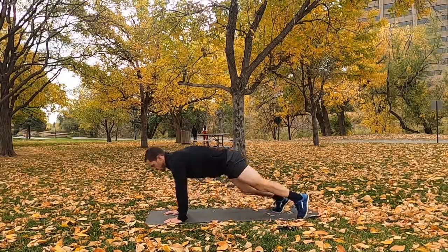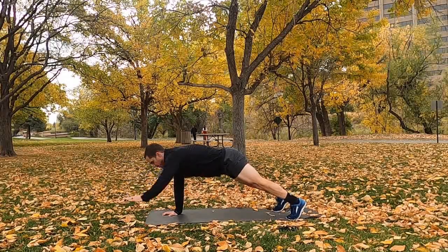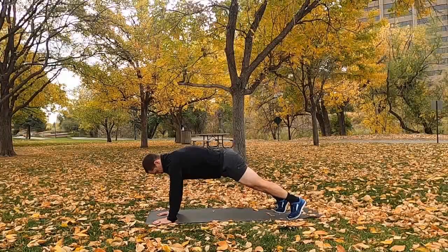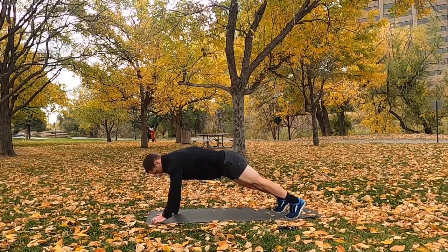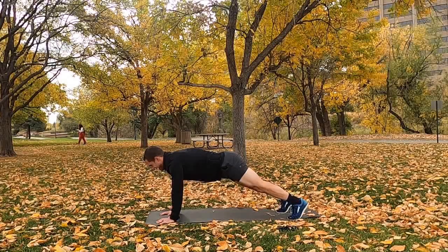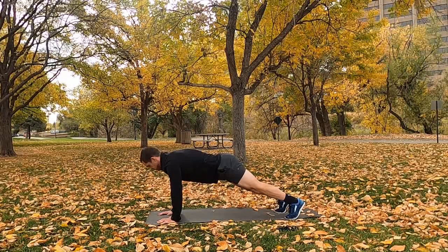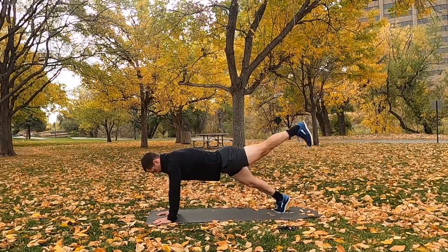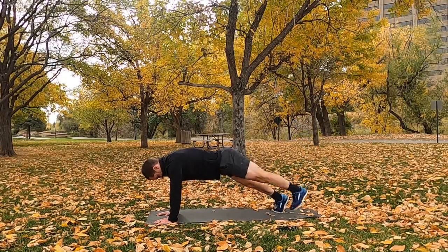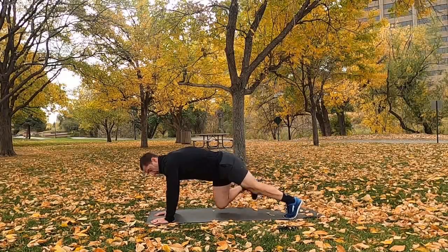Around-the-world plank — 2, 1, go. Last set of these. Shoulders over wrists, nice and stable. Widen the feet if you have to, don't let those hips wiggle. Remember to raise each arm or leg nice and smooth, nice and slow — bring it down slow as well. Control is the key; keep that core working. We're almost there, hang in there. And rest.